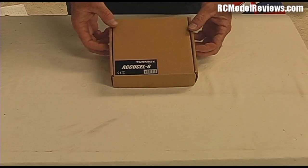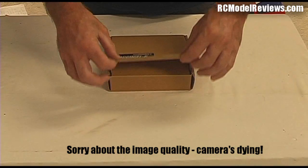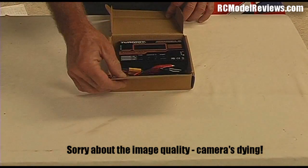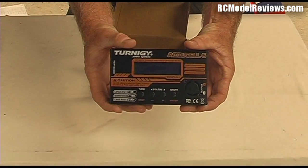Let's unbox the Turnigy AccuCell 6 4-button charger. It comes in a very handsome cardboard box. Inside the box, there's really just the charger, which is a fairly standard 4-button unit by the look of it.